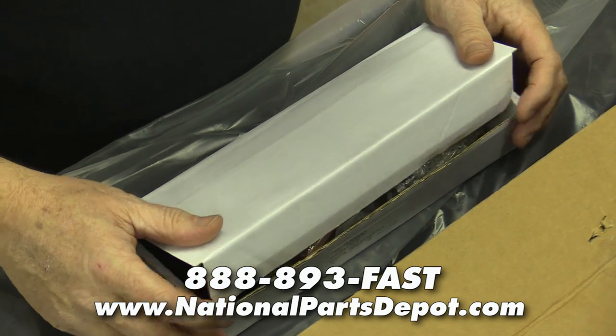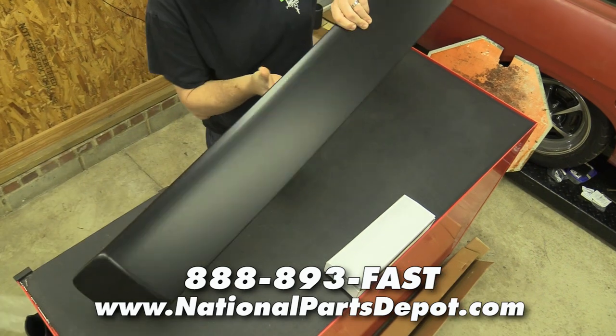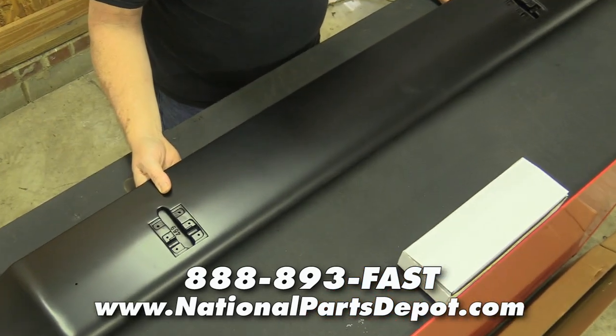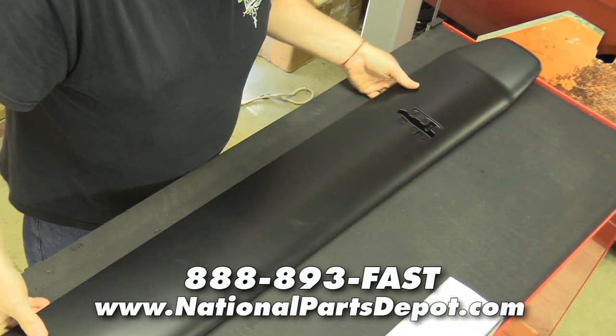They basically do everything on the instructions, but we're going to show you because we're men and we're visual.